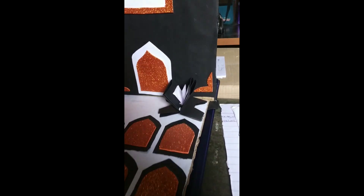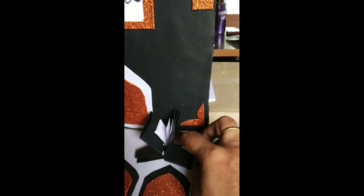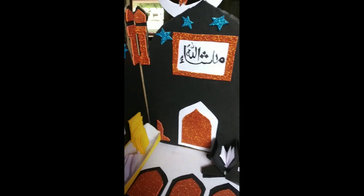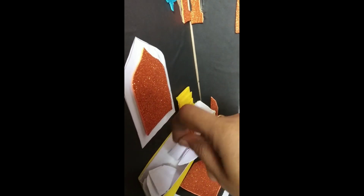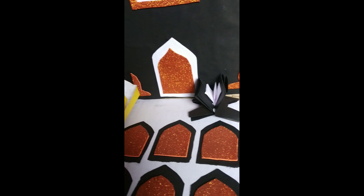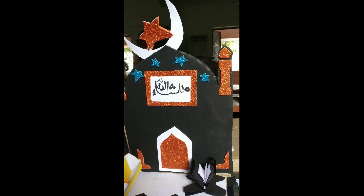Assalamu Alaikum, Wa Alaikum Assalam. 786 is their sacred number. People recite the holy Quran in a holy manner sitting in the mosque. This model was prepared by a Class 7 child.